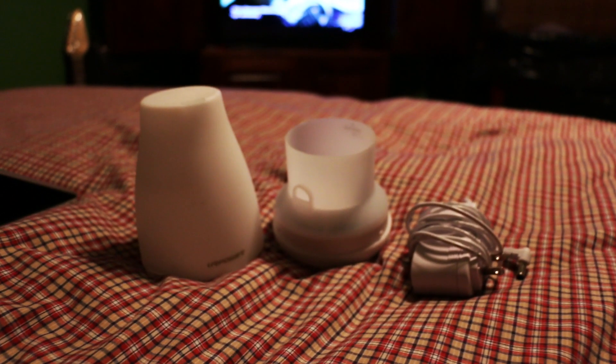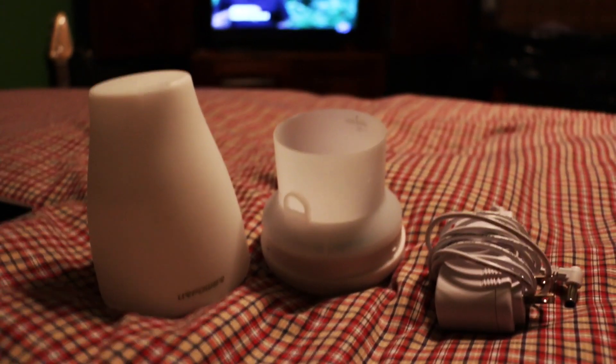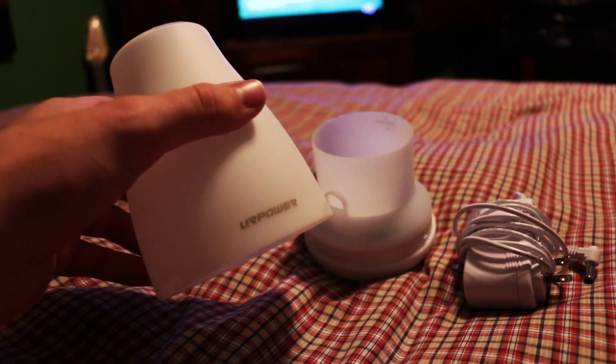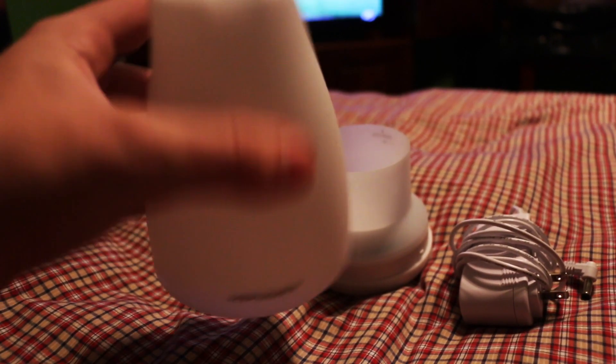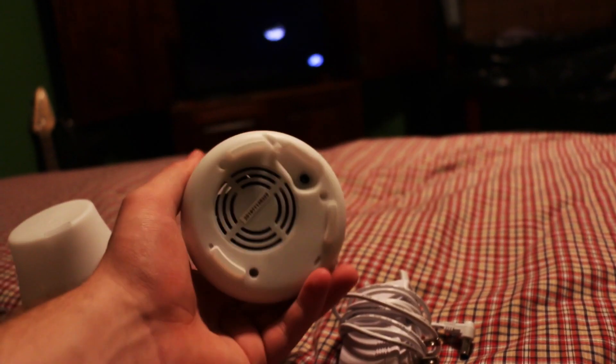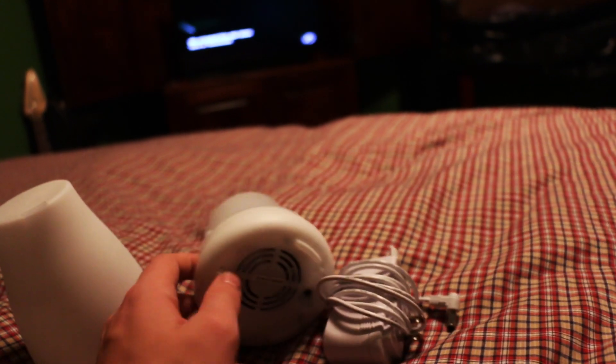Hello everyone, so this is going to be my first review on this channel. It's going to be over this essential oil diffuser by — I think it's called 'Your Power' or something like that. I got this on Amazon for about 26 bucks, so let's get started.